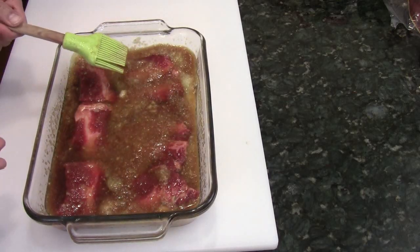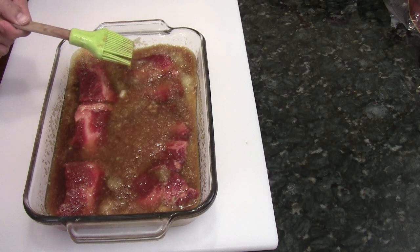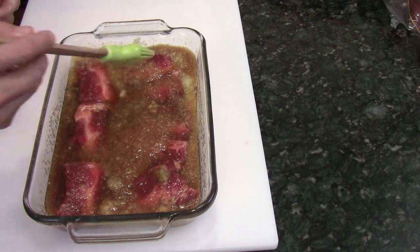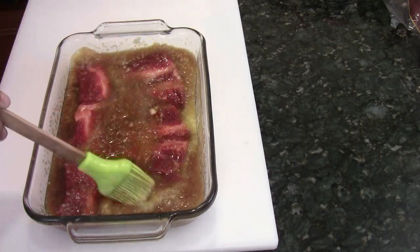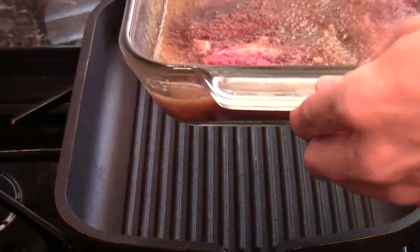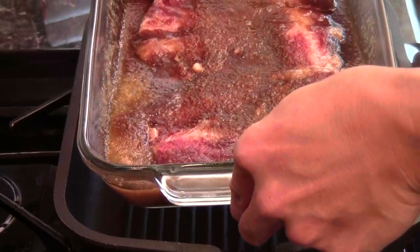At the Korean restaurant, you can order short ribs — they usually come with really thin slices and with the bones. But this one I got is the whole slab. I'll show you how to make it. I marinated the short ribs overnight.